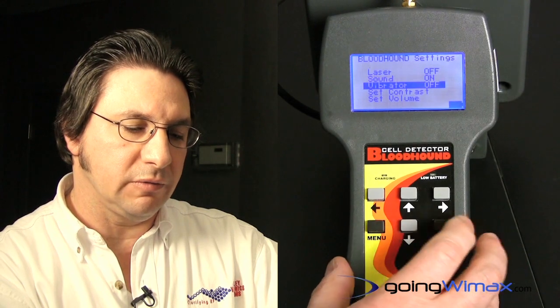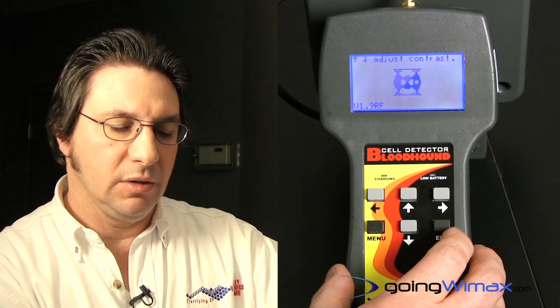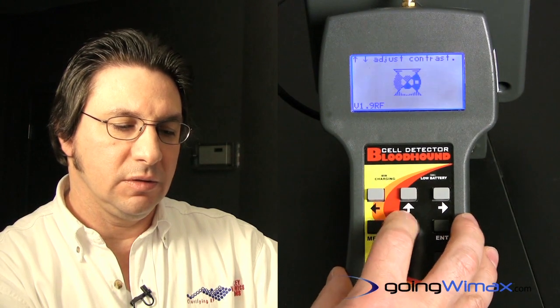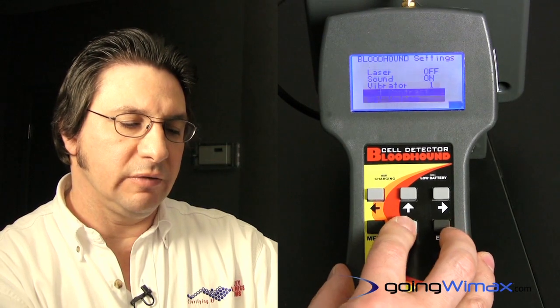Let's do a few adjustments now. Let's turn the sound feature on, the vibration feature on. Setting the contrast will allow us to change it by using the up and down arrows, and of course setting the volume.